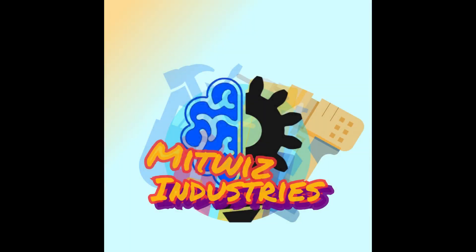So guys, as you just saw, with a flick of a button it was raining fire!